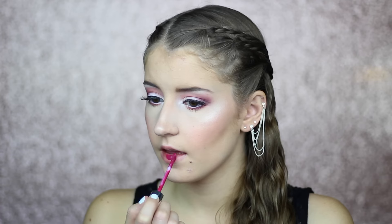To finish this look I'm going to use this Anastasia liquid lipstick in the shade Craft. I hope you all enjoyed this fall makeup tutorial. If you liked this video please give it a thumbs up and subscribe to my channel. Thank you so much for watching.